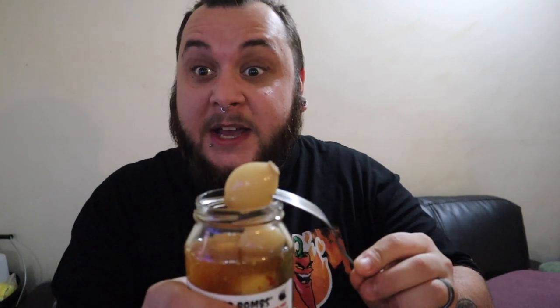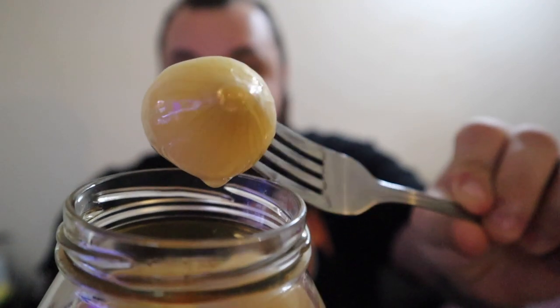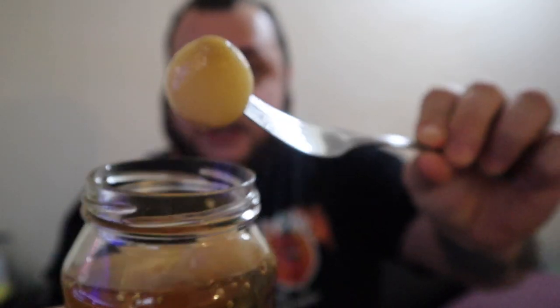The flavor — you guys have no idea, you need to get these. Get a hold of Rob, tell him Killer K sent you, and get yourself some Blurter Bombs. Look at that — perfectly marinated in those spices, they just go down like a treat. They just break down in your mouth in layers — it's really unique. You get through one layer of onion and then the next and the next, and each layer has a little explosion of flavor and heat to it.